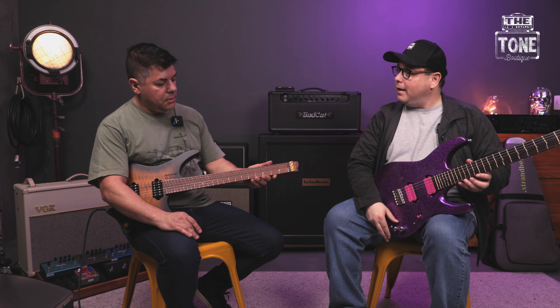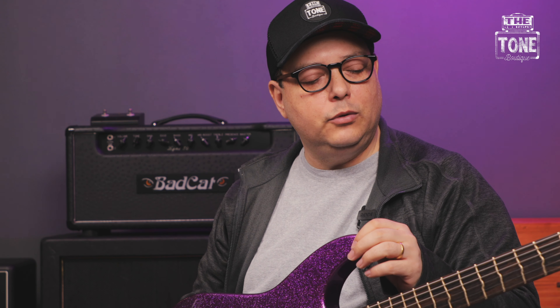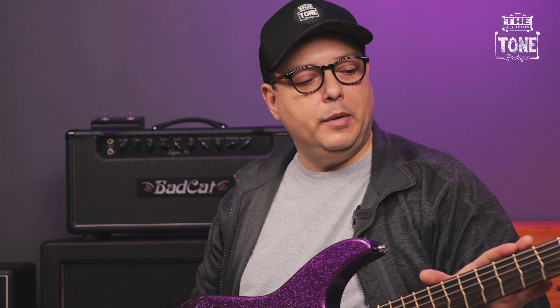Que interessante. E uma coisa interessante: a gente está com um afinador aqui, um polytune, e esse afinador não serve para essa guitarra. Serve, você consegue afinar, só que aí você vai ter uma guitarra normal. A afinação dessa guitarra é um pouquinho diferente — você pode usar um afinador específico, ou o próprio site da True Temperament. Foi o que a gente fez agora, afinou pelo site.